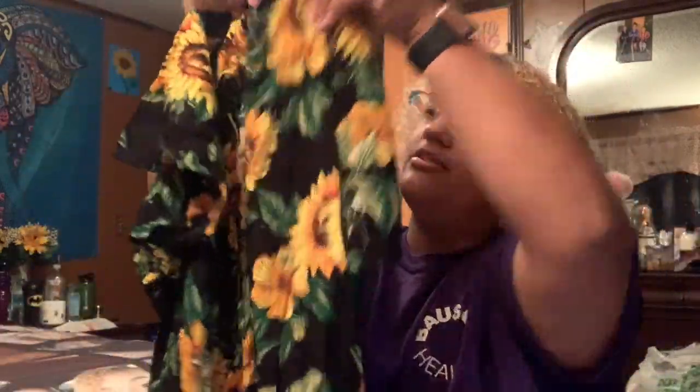So this is a romper — it's a sunflower romper. It's cute. Then I also got two shirts and two bathing suits, so I only got two shirts, a romper, and two bathing suits total.